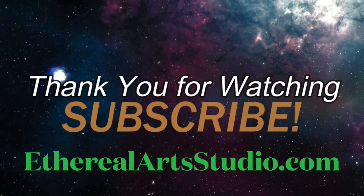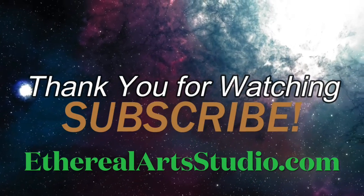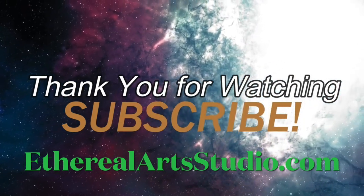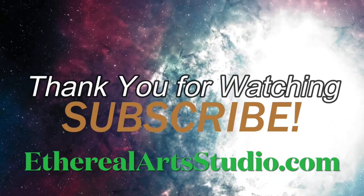Thank you so much everyone for watching the video. I hope that my fellow Alien 3 fans were pleased with this 3D poster that I made. I hope that you'll subscribe to the channel and check out our other videos as well. Also check out etherealartsstudio.com.